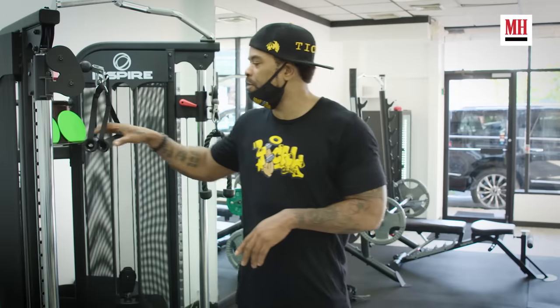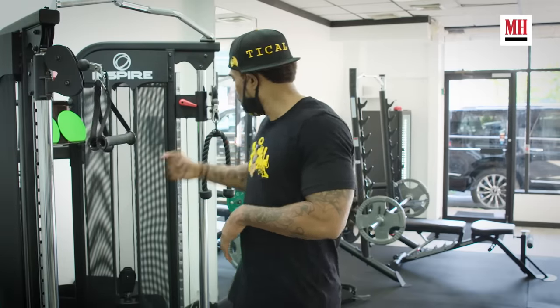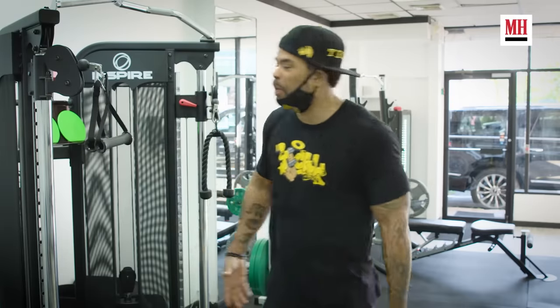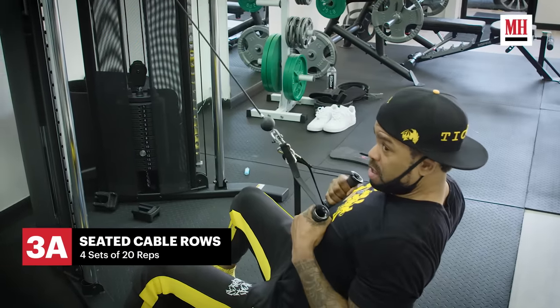What we have next is some seated pull-downs — we're doing the whole rack — and we have lat pull-downs. We're super-setting this, you know, keep that blood flowing, get a nice pump. Hands like this first so when you come down, you lead with it.